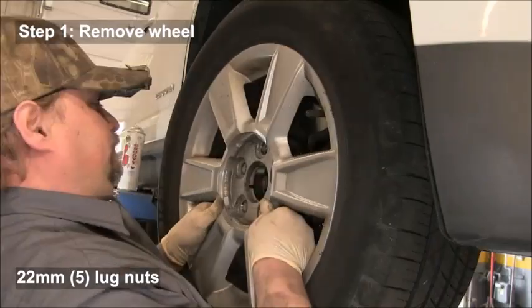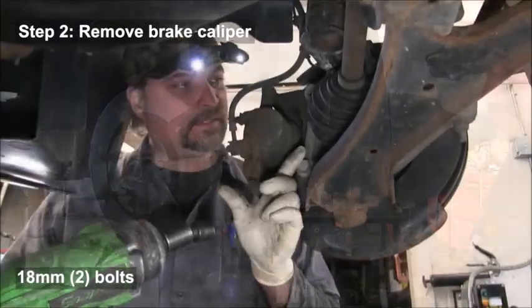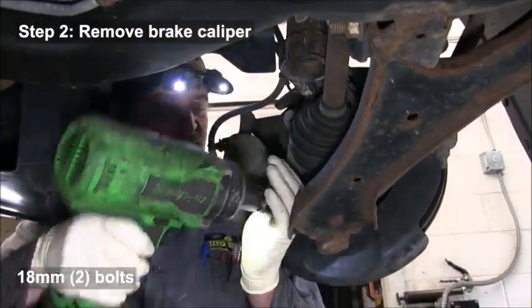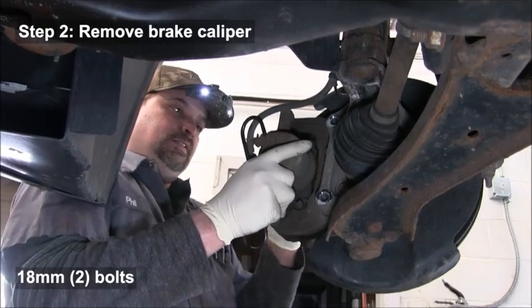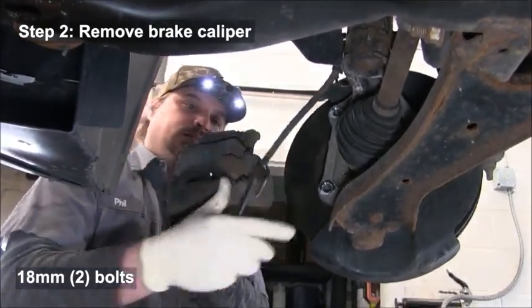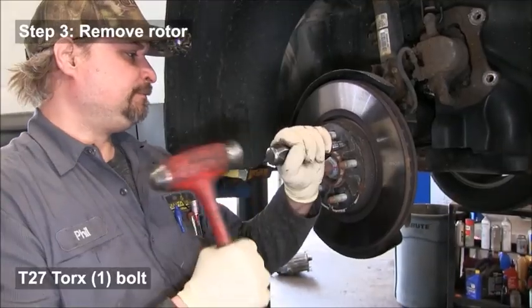First, remove the wheel, then remove the brake caliper — there are two 18 millimeter bolts. A power tool makes this much easier, but you can use sockets. When you take the caliper off, make sure you hang it so it's not hanging by the hose; connect it to something to support it.